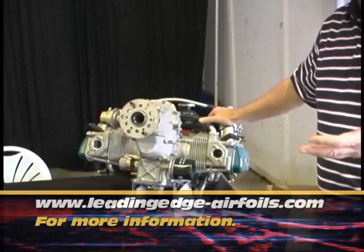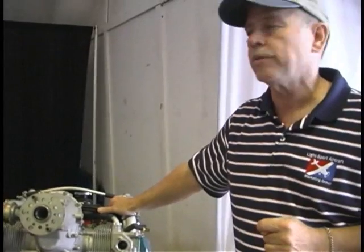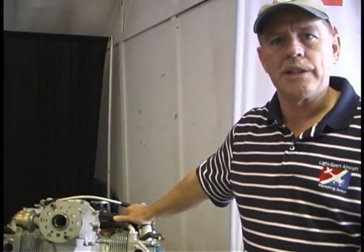One of the things they do is engines, and they play a lot of roles with the Rotax engine. We're standing here by a Rotax 912. This brings up the question that several people asked us about: how does maintenance work in the LSA world?